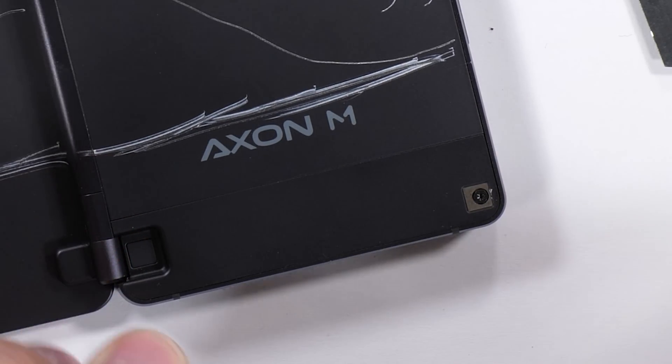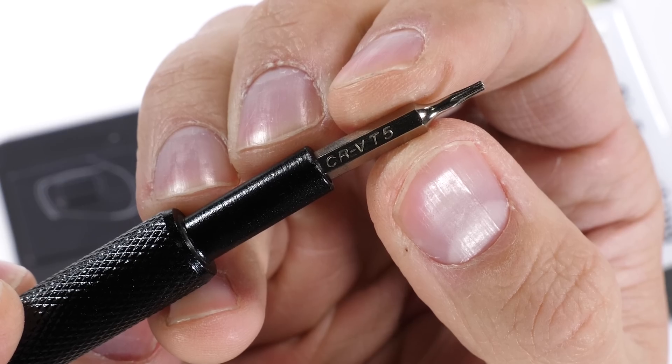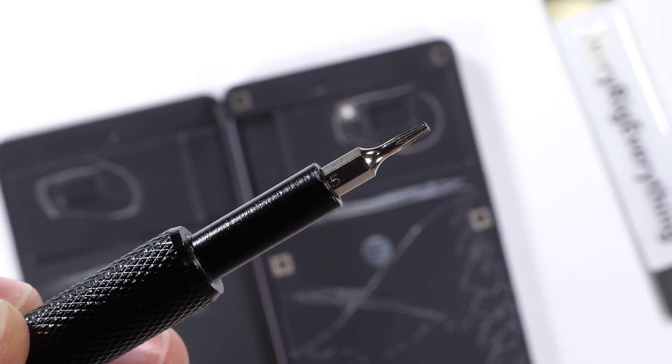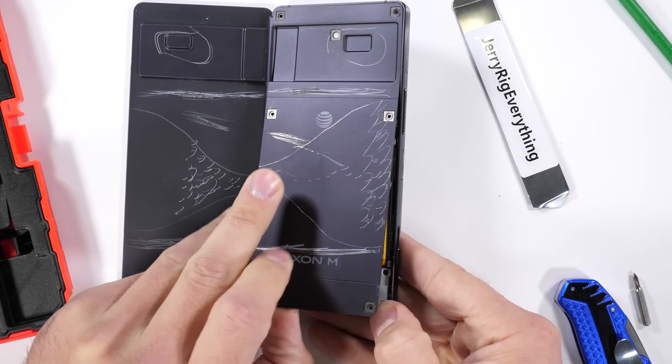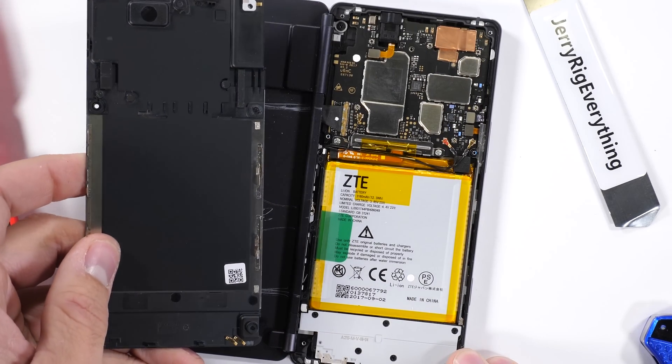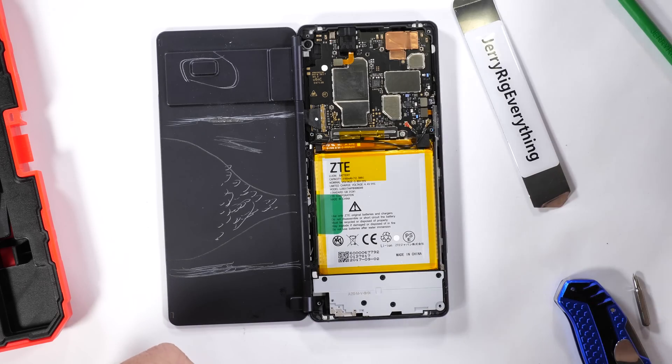There are seven little plastic squares covering up little screws. The exterior screws are all T5 and do a good job of securing that back panel. With the screws gone, the back panel pops up and away from the back of the phone, giving us our first look inside the Axon M. The battery needs to come out first.